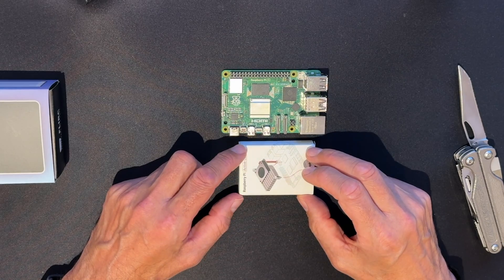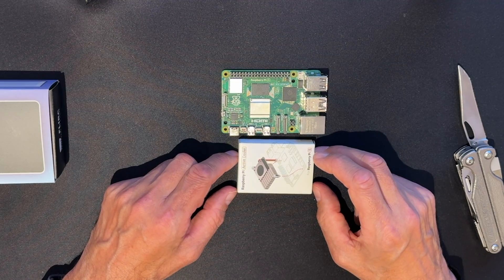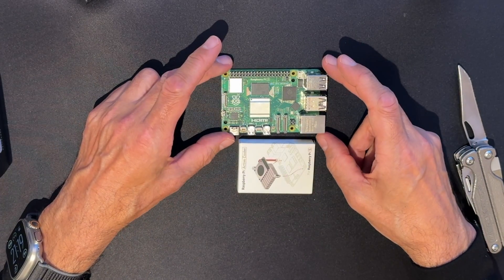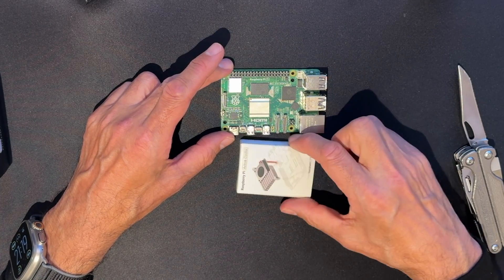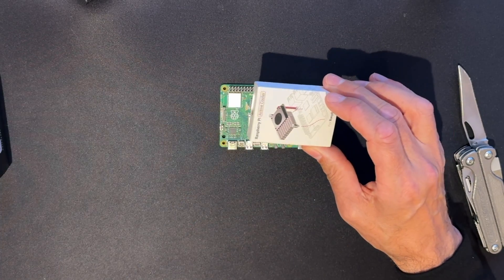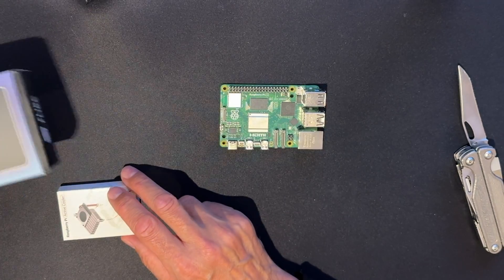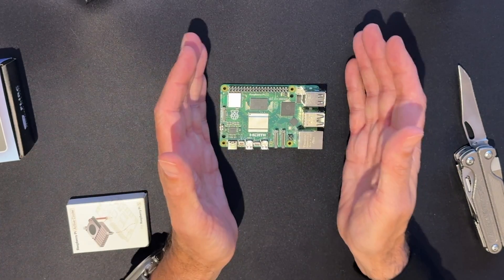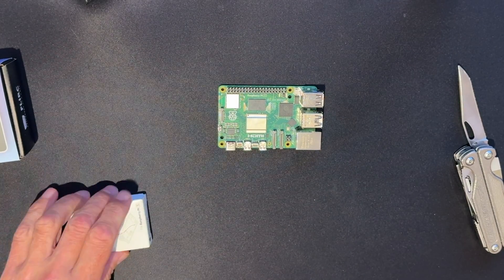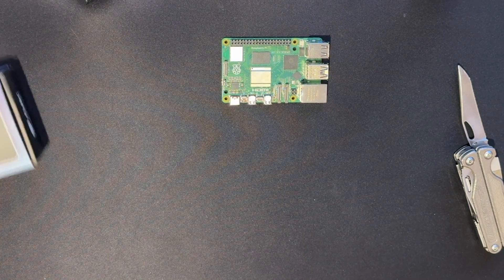When Raspberry Pi 5 was announced, I immediately put myself down for a pre-order at the Pi Hut and was told I'd get one. At the time there was no case available. My rationale was to test out the Pi 5 with this cooler, and then when this case was announced — but not yet shipping — I was going to wait until the case was available, integrate the two components, and then use the Raspberry Pi 5 at home as I would normally use the Raspberry Pi 4B.